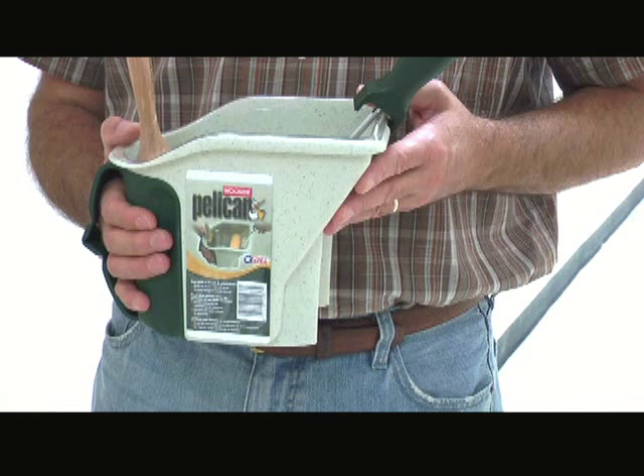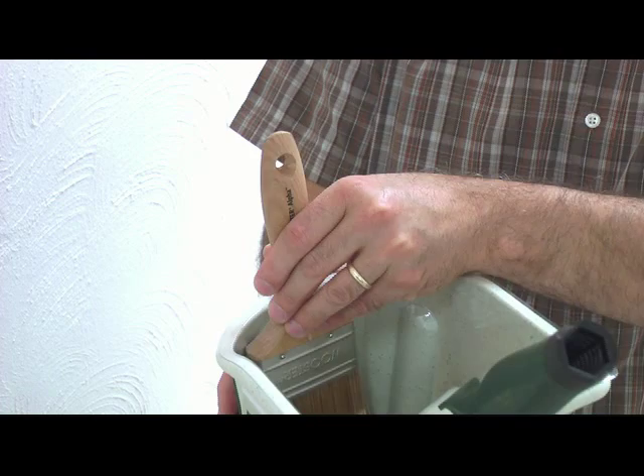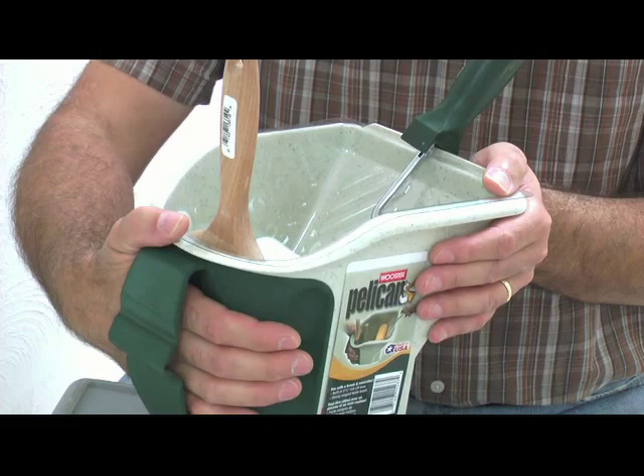The Worcester Pelican Pail holds a brush and roller to make trim work and cutting in a snap. The soft, flexible handle strap adjusts to fit all sized hands. A powerful magnet molded into the back holds your brush out of the way when not in use.